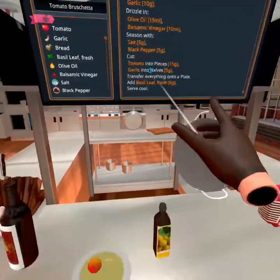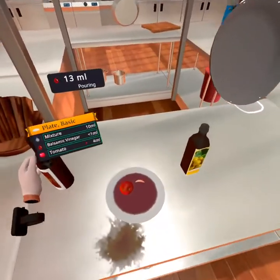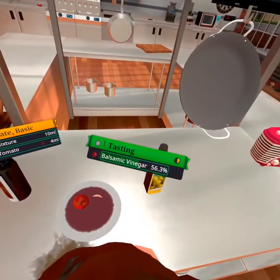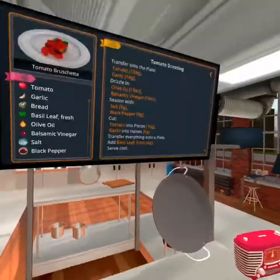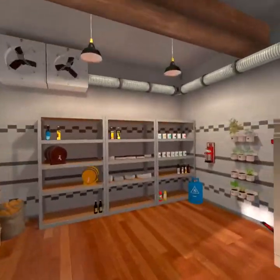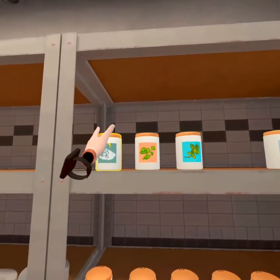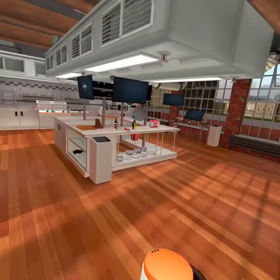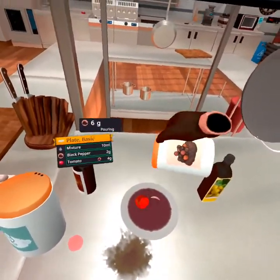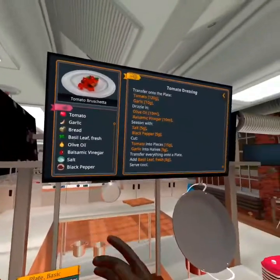Now we're gonna do 10 of the balsamic. A little more — it's fine. Let's get a little taste. It's pretty good. Now we're gonna season with a little bit of black pepper and salt, about five milligrams of each. So let's go ahead and grab those. A little bit of a good taste to it.